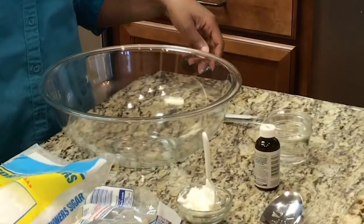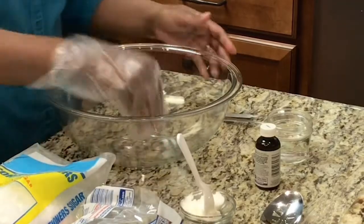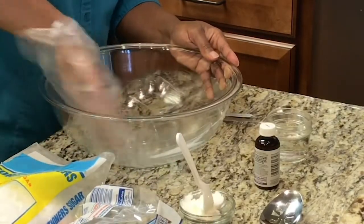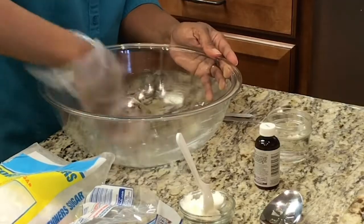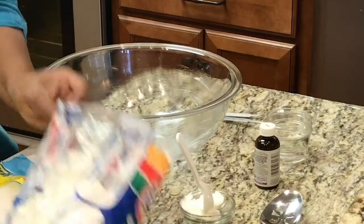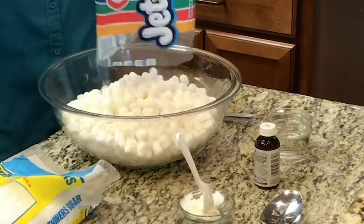I'll explain the gloves later. Let's get started. First, you want to grease your bowl with shortening — this is going to help your marshmallows not stick to the bowl. Then you want to add 16 ounces of mini marshmallows to your bowl.